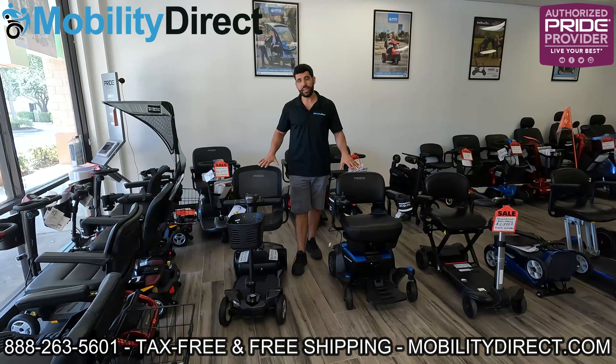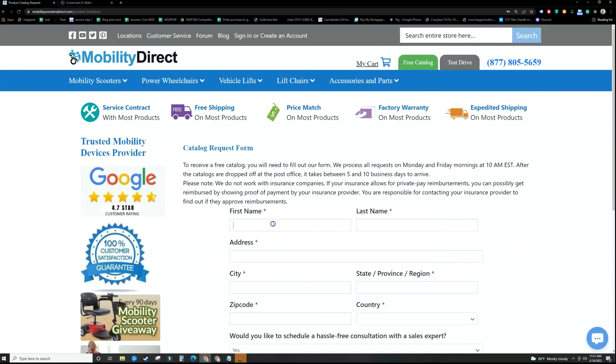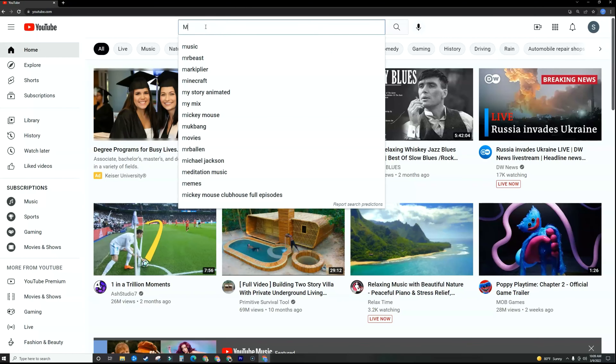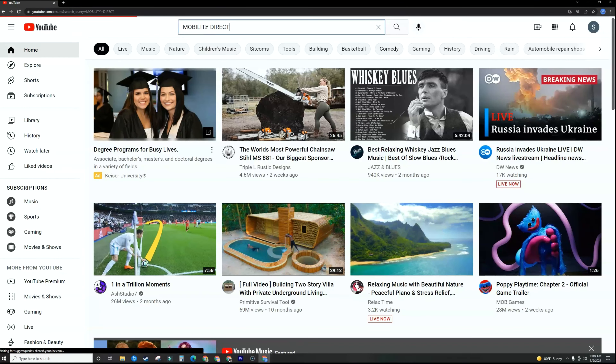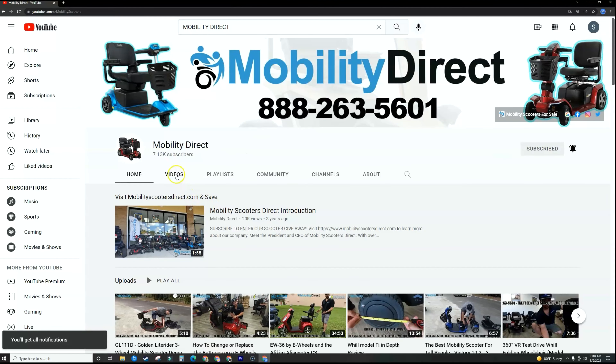My name is Sergio, I'm with Mobility Direct. I hope you learned something today. Thank you so much for watching. Have a great day. Before you go, please don't forget to visit our website mobilitydirect.com and click on the green button that says 'free catalog' to claim your very own free catalog. Just fill out the short form and it should get to you in about a week or two. We couldn't do it without our subscribers, so if you like our content, please search for Mobility Direct on YouTube and subscribe to our channel — you can enable notifications to get notified whenever we release new videos.